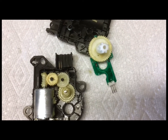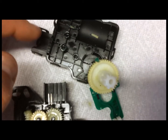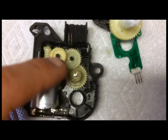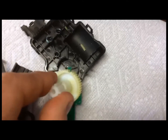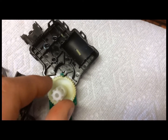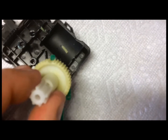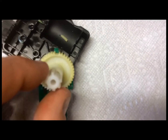I decided to take it apart and find out exactly what the problem is with the actuator. You can get these things apart by lifting all these little tabs around the perimeter — the case splits apart — and you'll see there's an electric motor, a bunch of gears, and this particular gear right here is keyed and goes down into the blend door. As you can see, the gear by the green notch right there has a piece broken off.